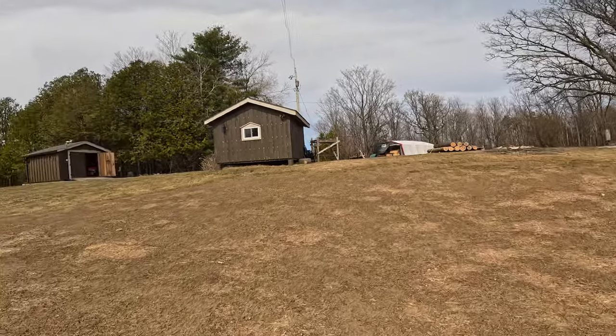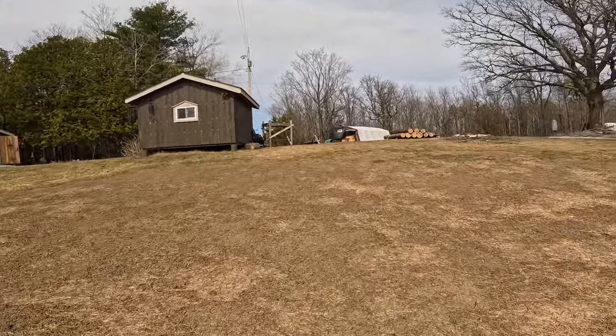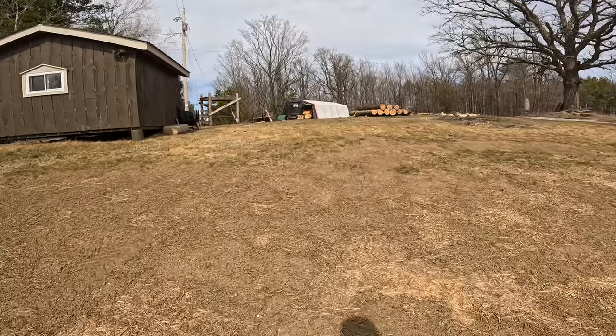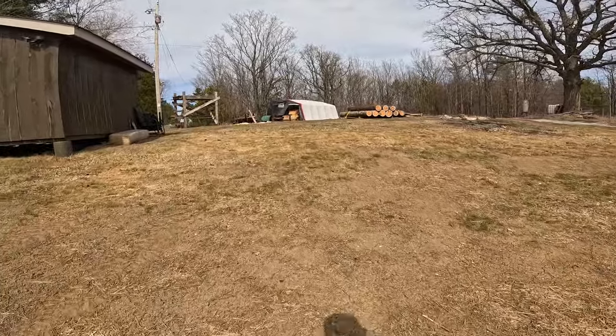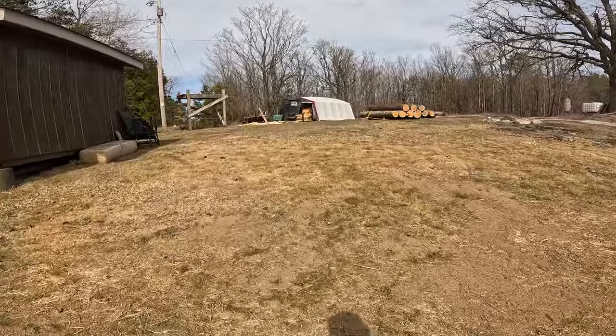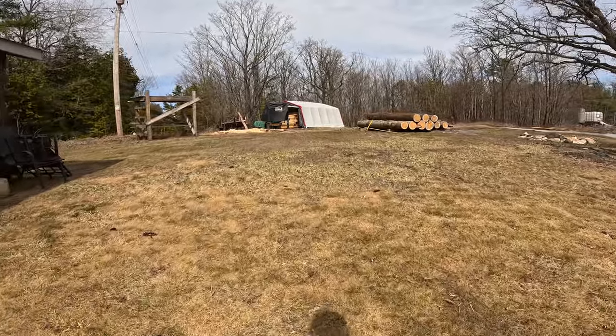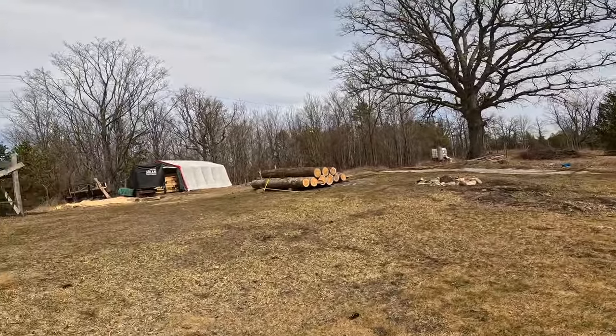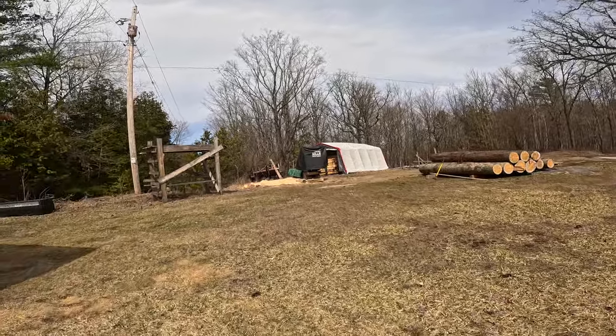We've got a little more grading to do here, so I'm going to get the tractor back out and continue to flatten this down and get ready to put up the 10-by-10 shed. But I'm not doing that until after this storm has passed.